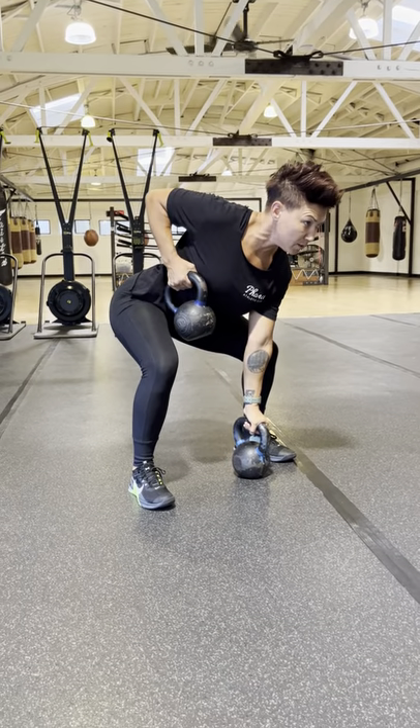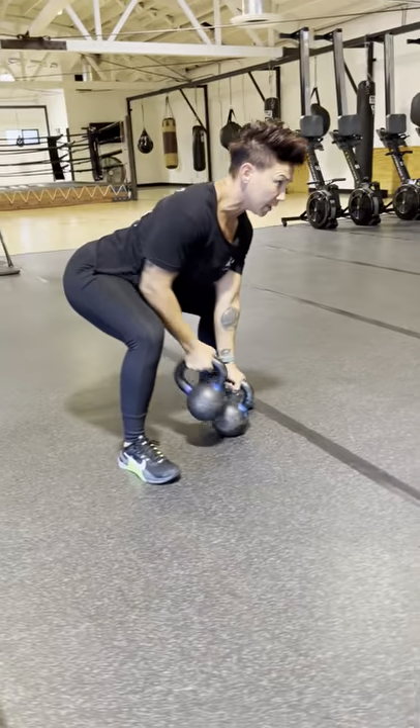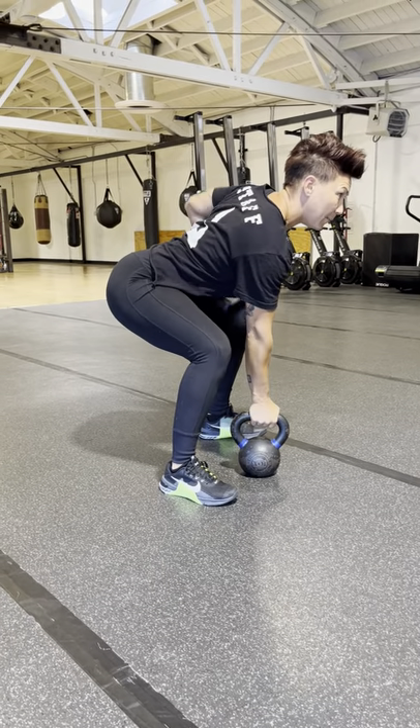Pull your fist and the bell to the side of your ribcage. Bring one bell down to the floor and alternate. This is called kettlebell gorilla row. Nice flat back.